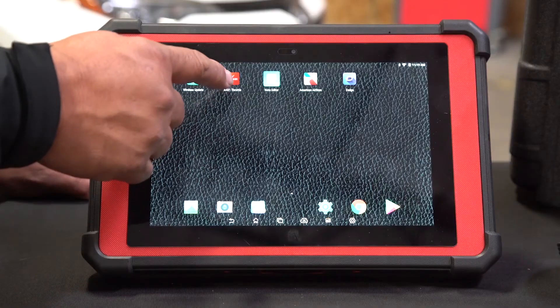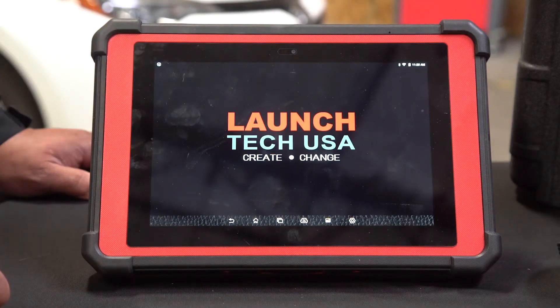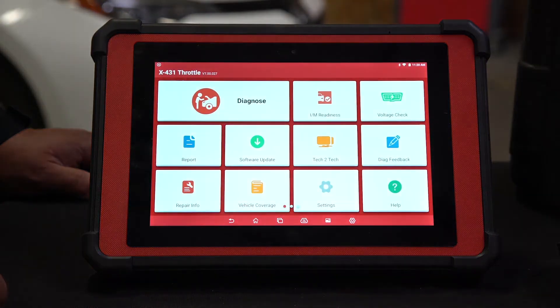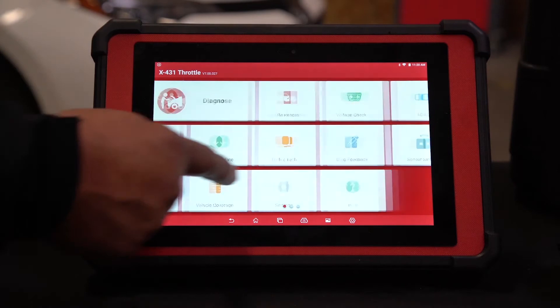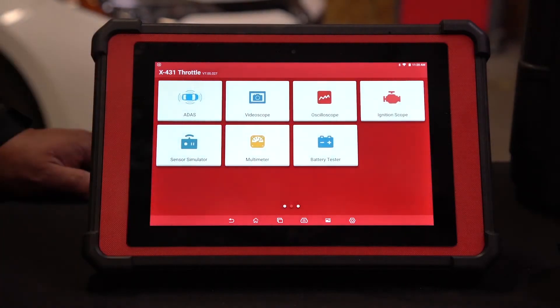We're going to click on the X431 app. Once the app is opened up, you just swipe over to the left. You click on the ATIS.